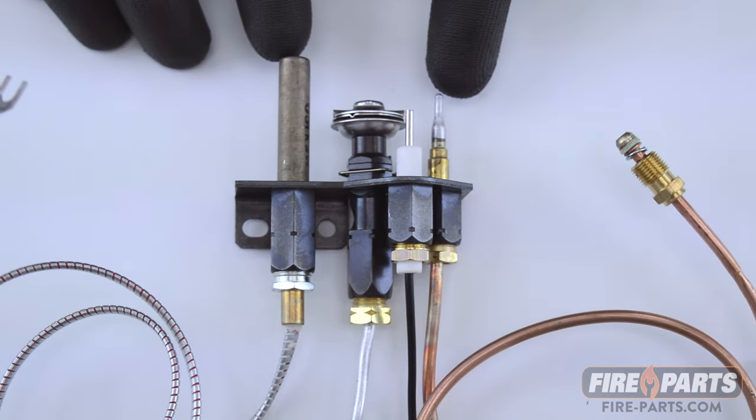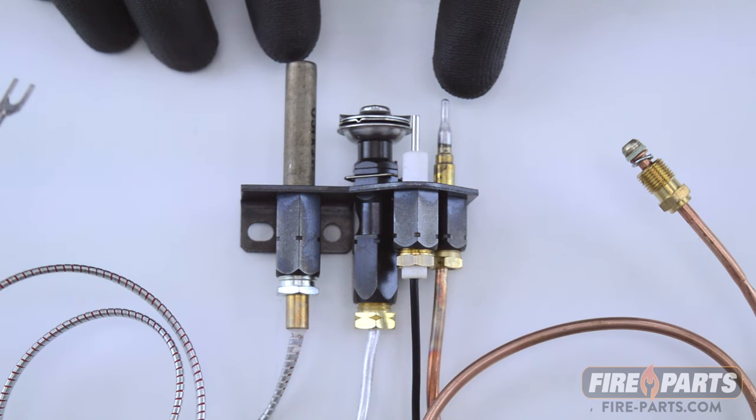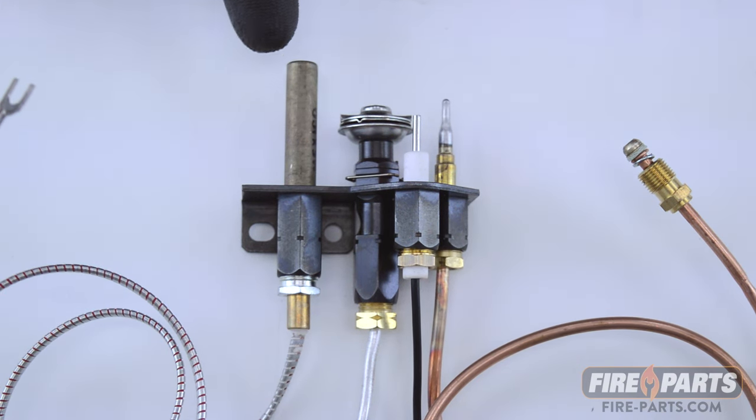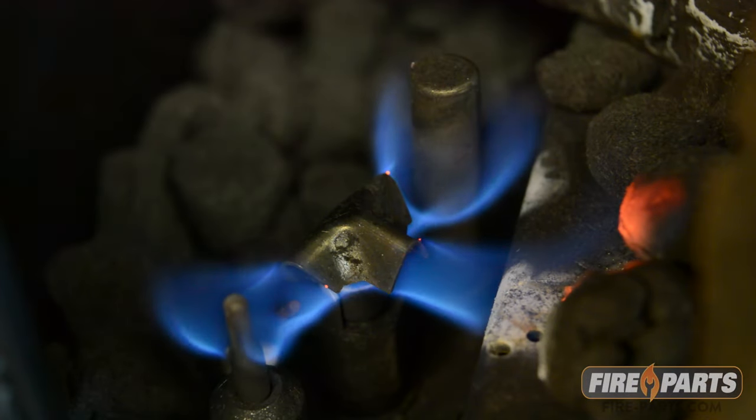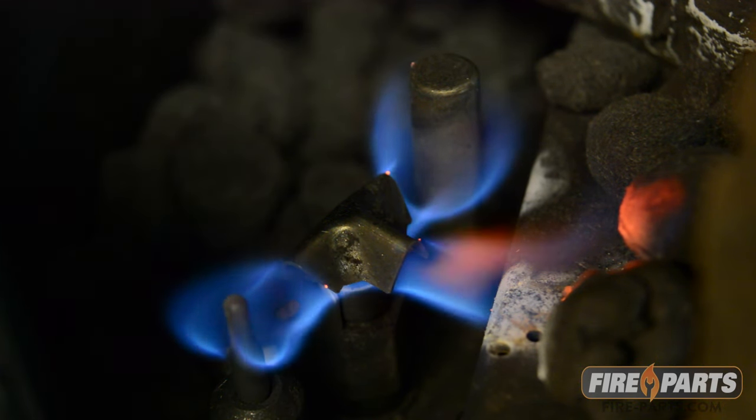Not all fireplaces have both. Some just have the thermopile and some just have the thermocouple. Before you test a thermopile, you want to make sure the pilot is a strong blue flame and the thermopile is clean from buildup.